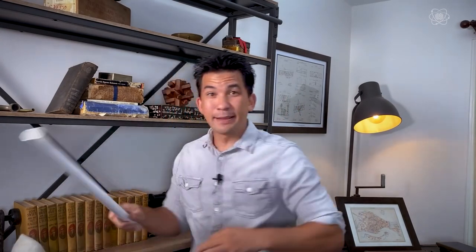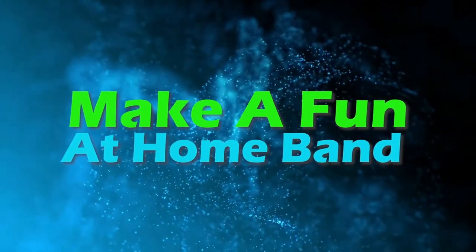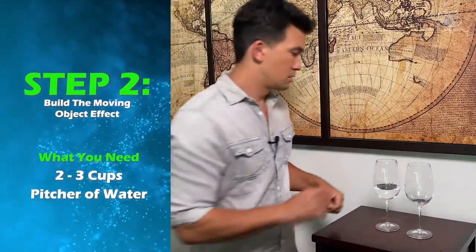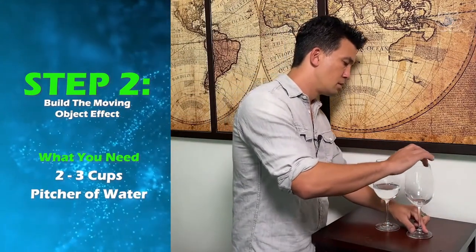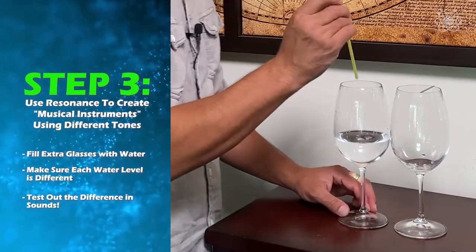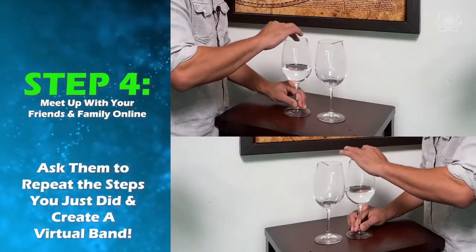We're going to transfer the same charge to this piece of tinsel, and then they'll repel because like charges repel. It looks like that — and if I can get a bigger charge, I'll get it to float a little bit higher.